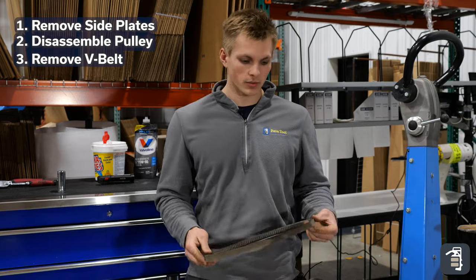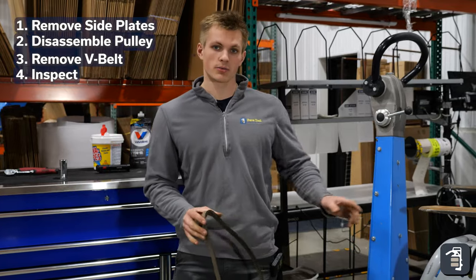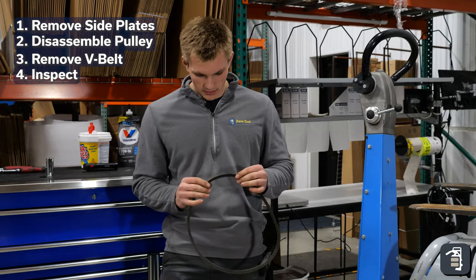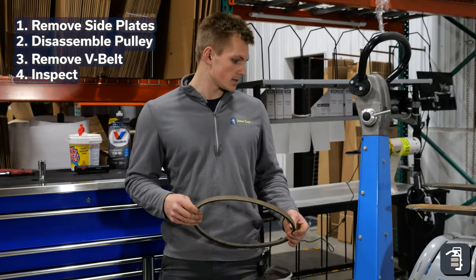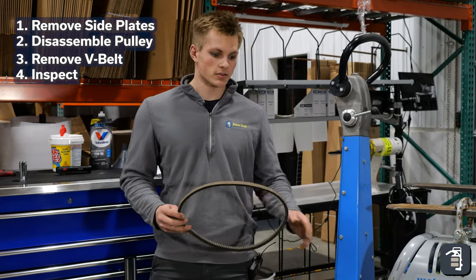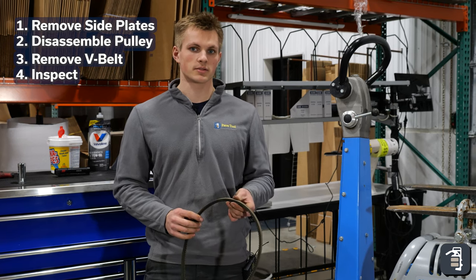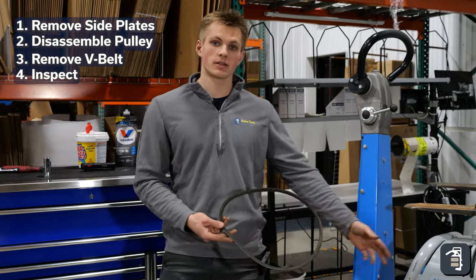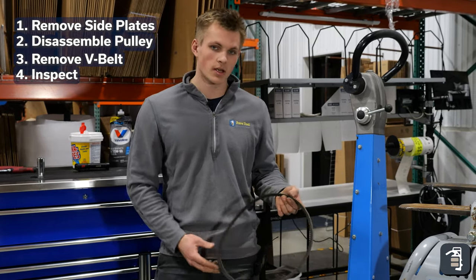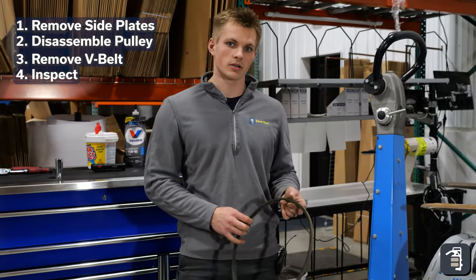Now that we've removed our belt, we're just going to inspect it for any tears, any cracks, anything. We also want to inspect our pulleys while we have this dust cover off. Although this is a Honda engine, these belts are specific to the Weber machines, so you can't find these at a hardware store — make sure you order these from Weber if you need a replacement. This is a relatively new machine with pretty low hours, so this belt is still in good condition and we're going to reuse it. If your belt is not in good condition, make sure you order a new one and use the new one when you reassemble.